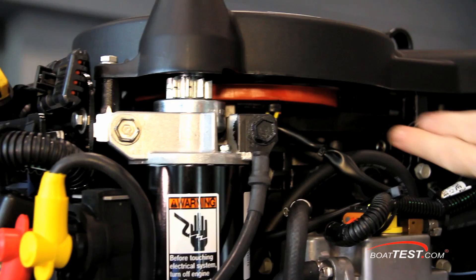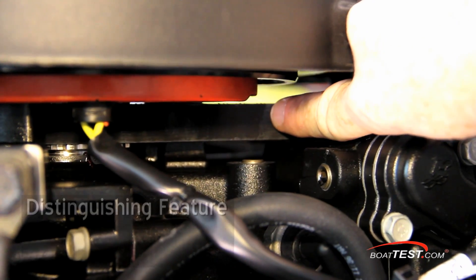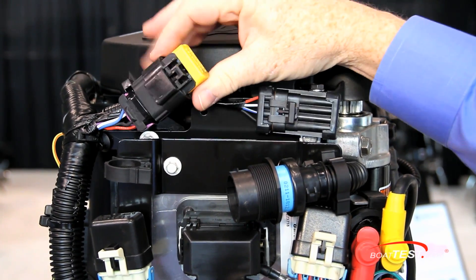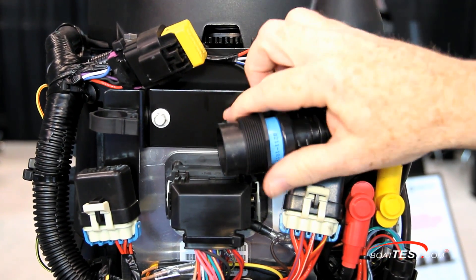The flywheel houses the ignition components and the magneto-type 18-amp alternator. Notice this Kevlar drive belt that drives the single overhead camshaft to open and close the valves. Around the front, we have the yellow-capped terminator to the SmartCraft connections. Below is the main 14-pin harness connector that will run to the helm.